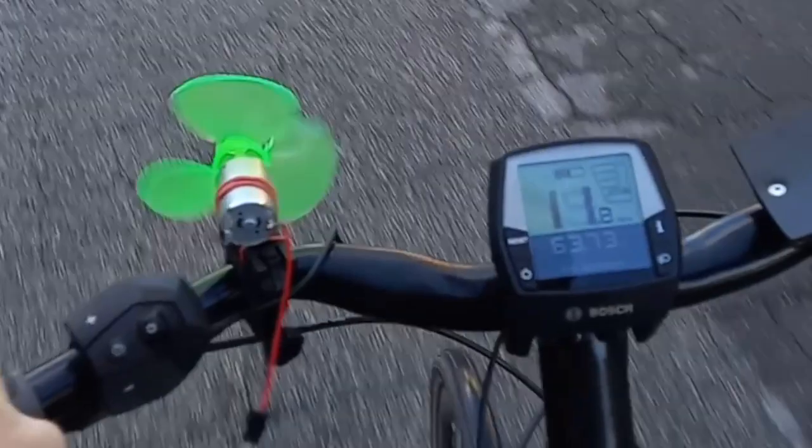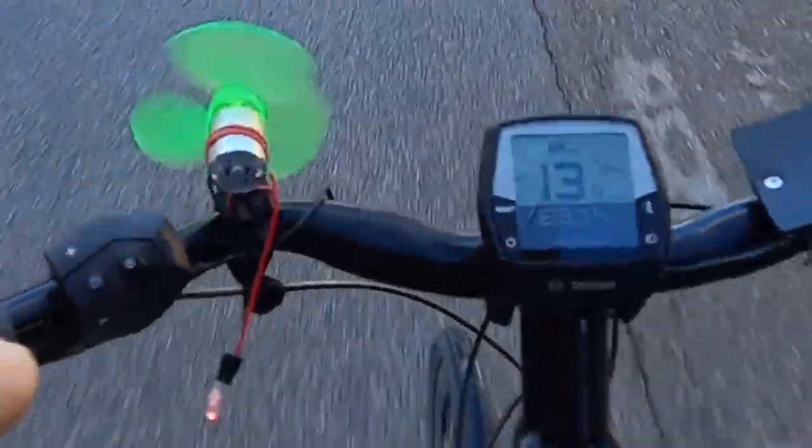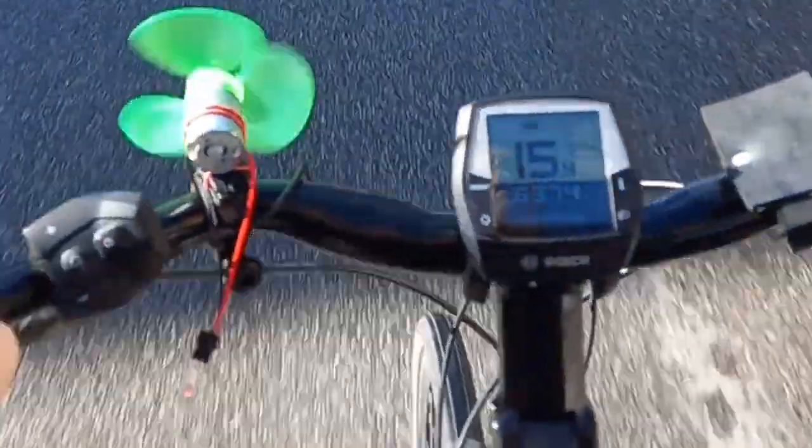Ask your children what could be a useful application for this kind of gadget, other than just putting it on the balcony and waiting for a stiff breeze. Let's see if they come up with an idea. Did they guess it? On a bike you have indeed a constant breeze, and you may even need energy.